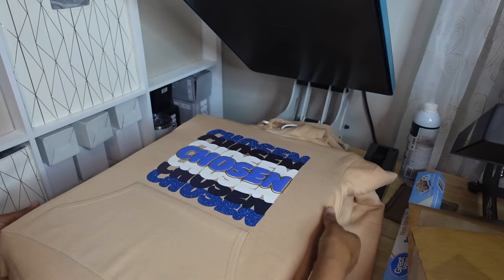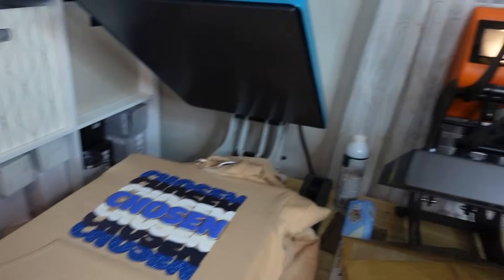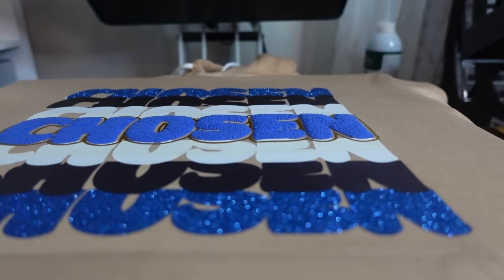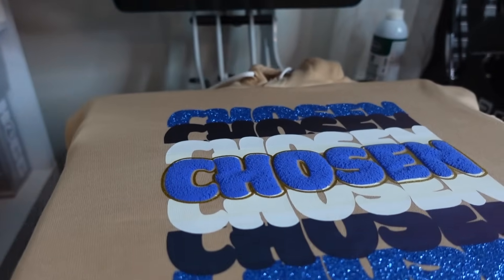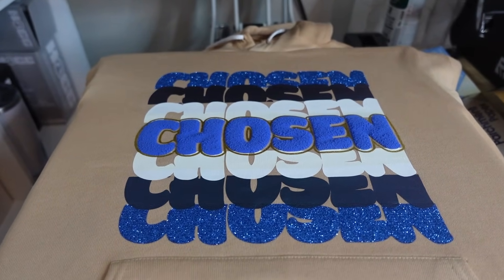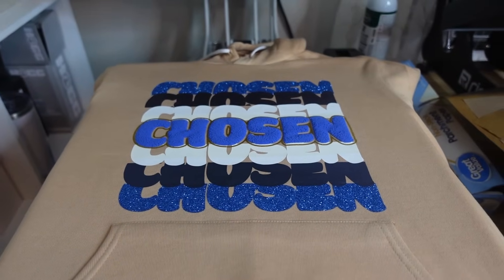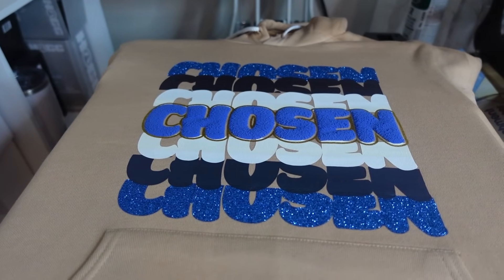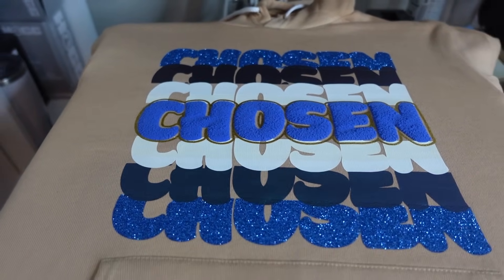Sorry, my son is singing in the background. Y'all, that is fire! Do y'all see that puff? Oh come on. That's fire guys — my sister is going to love that. It's a little off, but it's all good. This hoodie is so soft, so it's kind of hard to keep everything straight. But I'm going to bring it to the light and I'm going to show you guys the other one — the other color I did. But I'm so glad I switched it to the blue.